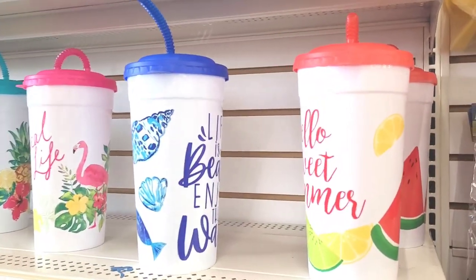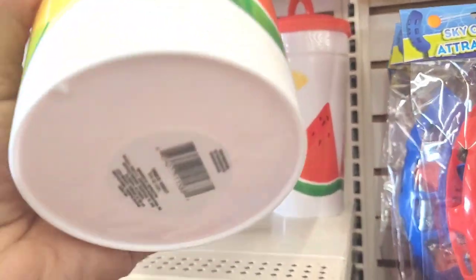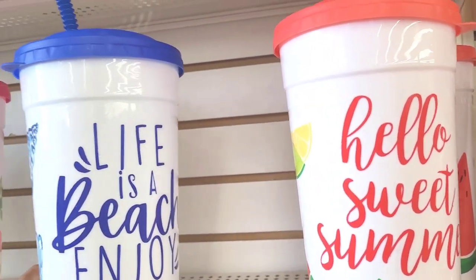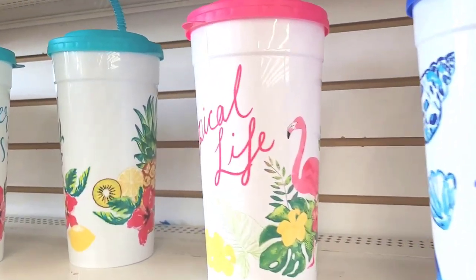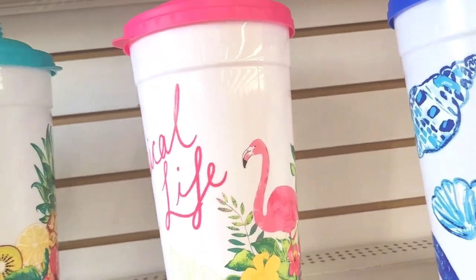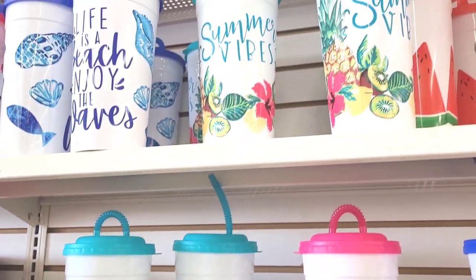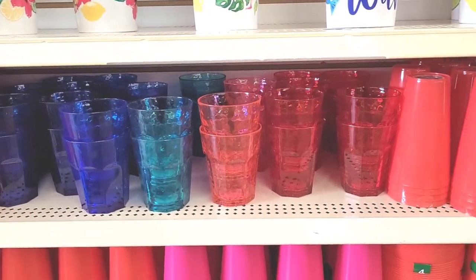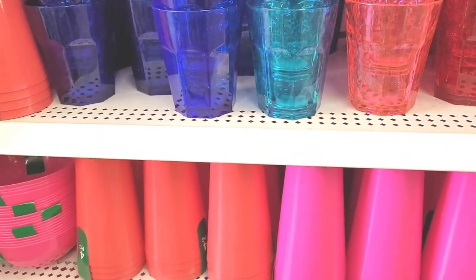Look at these, y'all - 'Hello Sweet Summer,' that's a big old tumbler, oh my goodness. So they have that one, they have this one - 'Life is a Beach, Enjoy the Waves' - they have this one, tropical life with the little flamingo on there, really cute summer vibes. And they have these little plastic tumblers down here, those are really nice and summery also.